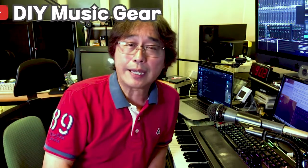Hello, everyone. This episode is about making a one-hand MIDI controller.